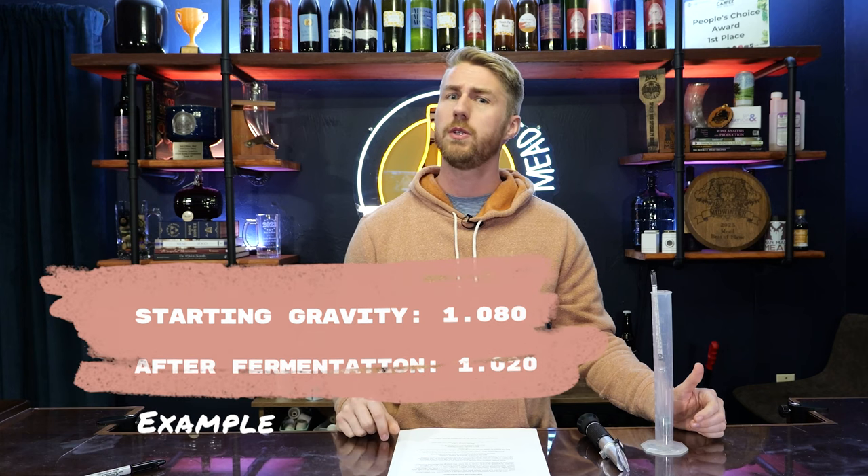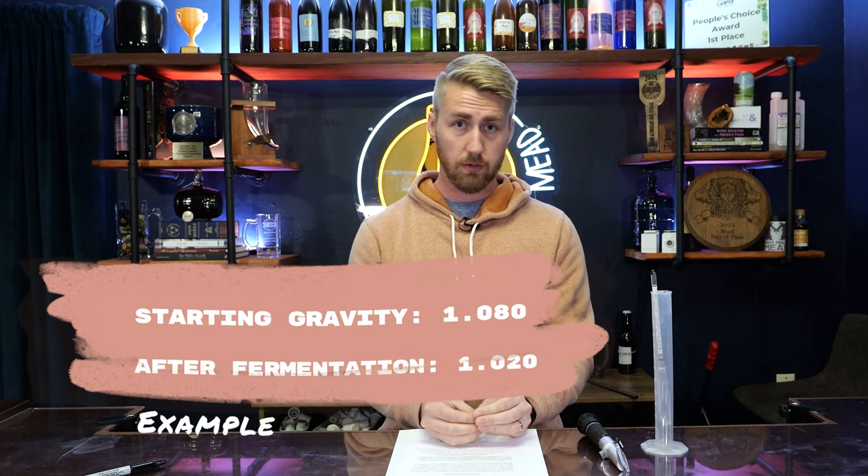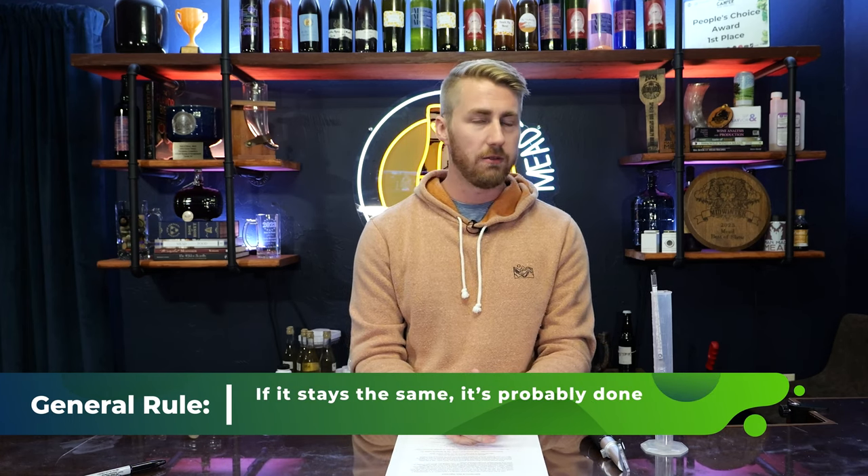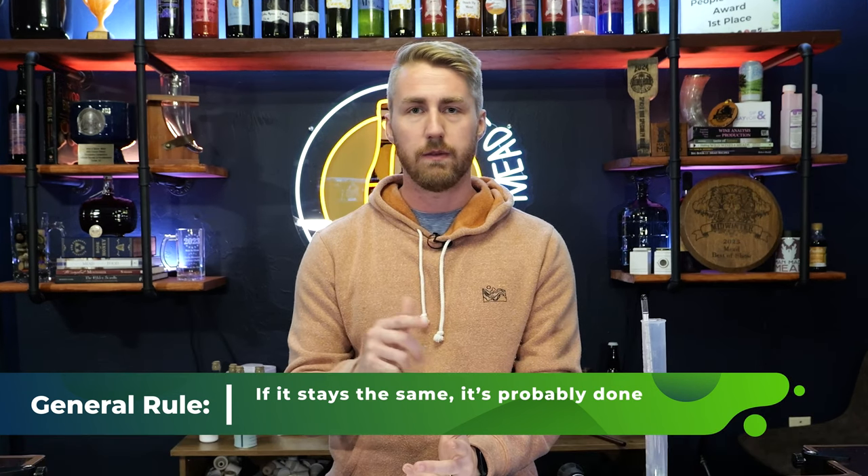That's how you figure out your alcohol content. It goes beyond just knowing the number — this also helps you know where your fermentation lies. Let's say we started at 1.080 specific gravity and finished at 1.020. If my yeast should have been able to ferment more sugars, I know there's going to be more fermentation. A general rule of thumb is if the number stays the same for a significant amount of time — let's say two weeks — it's probably done fermenting. But if that number is ever changing, you have to be careful. Do not start bottling a brew that is not done fermenting.